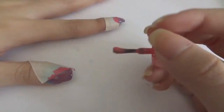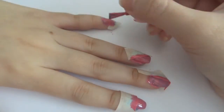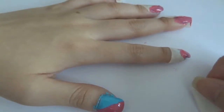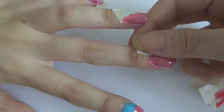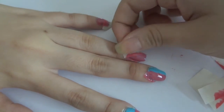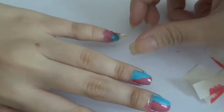I decided to apply a second coat of pink nail polish because I felt that one coat was too thin. When the nail polish has semi-dried, remove the tape. You do not need it to be very wet nor very dry — this will help to get sharp and clean lines instead of smudging your nail polish.